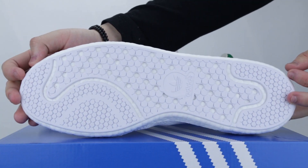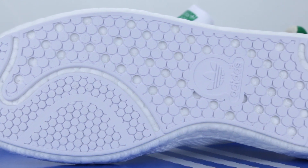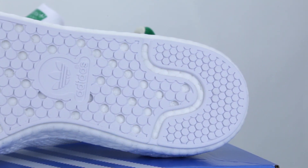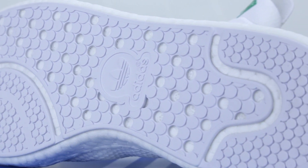Flipping over the shoe, we see the familiar Stan Smith outsole with multiple round and uneven rubber nubs for traction. It's exactly the same as the outsole on the Stan Smith Boost, with little round Boost windows so the Boost material can expand and contract for better compression results. At the center of the outsole, you'll see the word Adidas and the Trefoil logo, finishing off the minimal branding on this shoe.